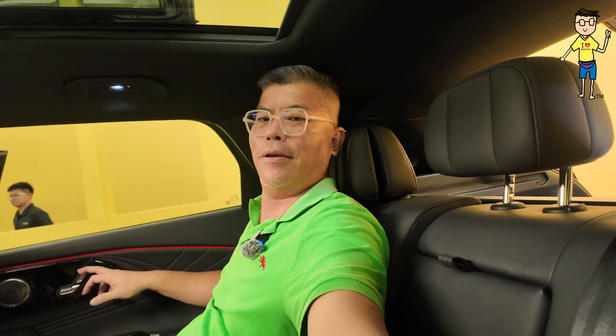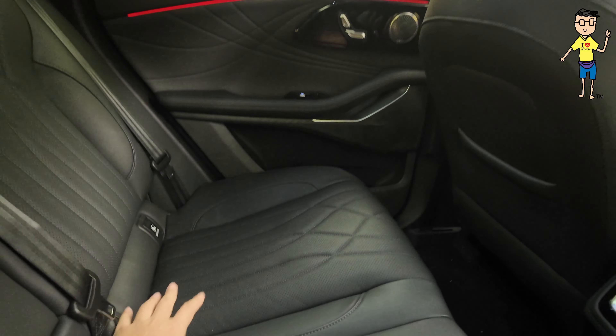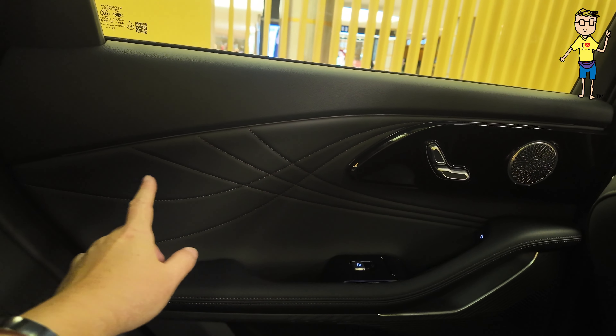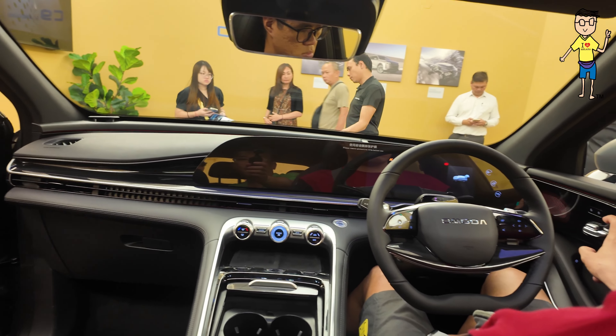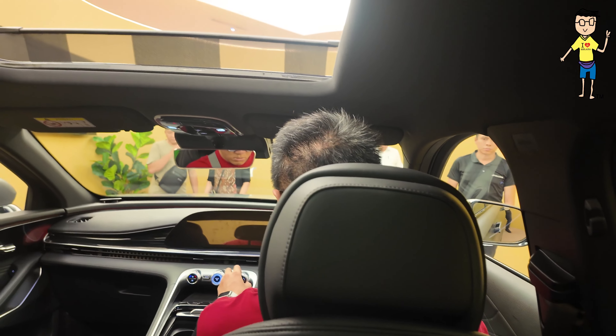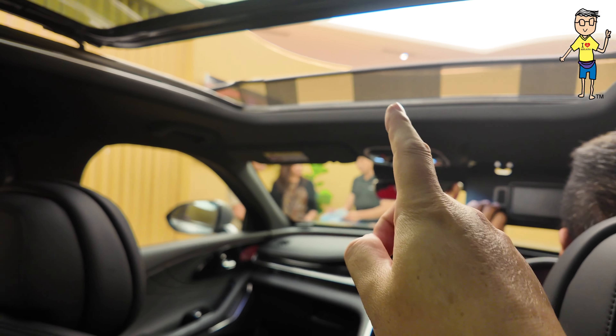I'm going to recline the seat now — I'm going to get a very comfortable sitting position. This is a truly spacious seat — the seat base is quite long, almost to my knee. Check out the ambient lighting coming on and off. You get a sunroof, and the back part is panoramic all the way until the top of the seat.